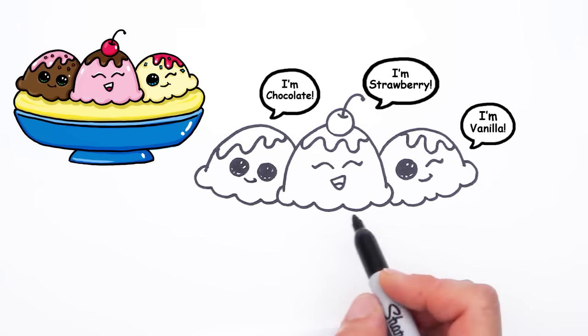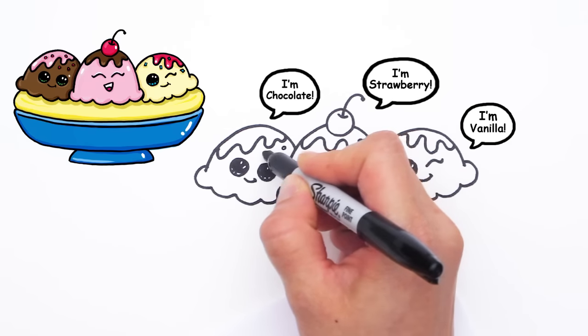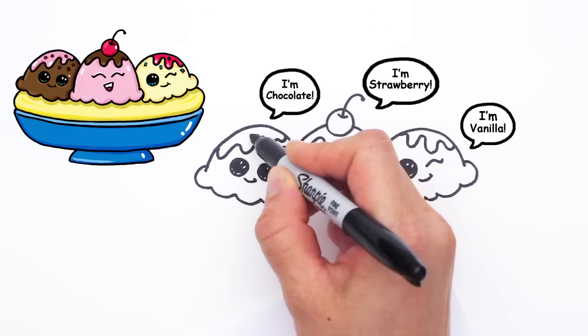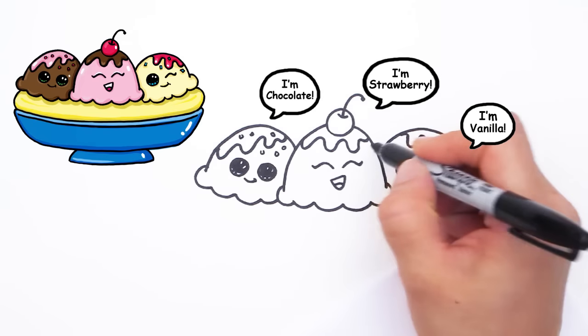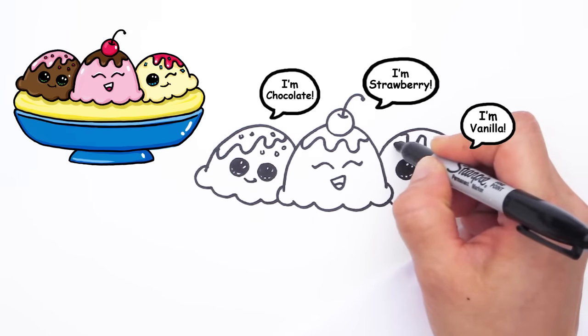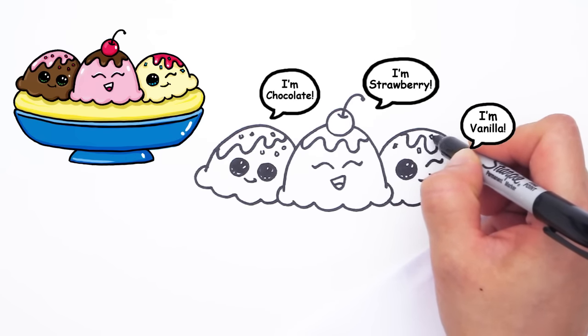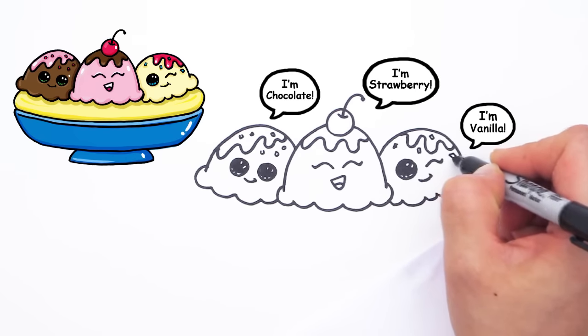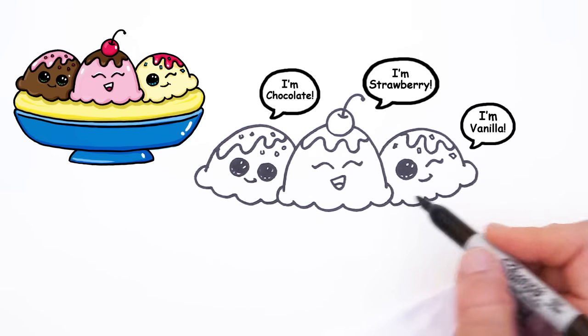Now that we have the top, let's not forget maybe some sprinkles, of course. Can't forget some sprinkles. And maybe this one has some sprinkles too — some square sprinkles. And we'll leave this one just as it is.